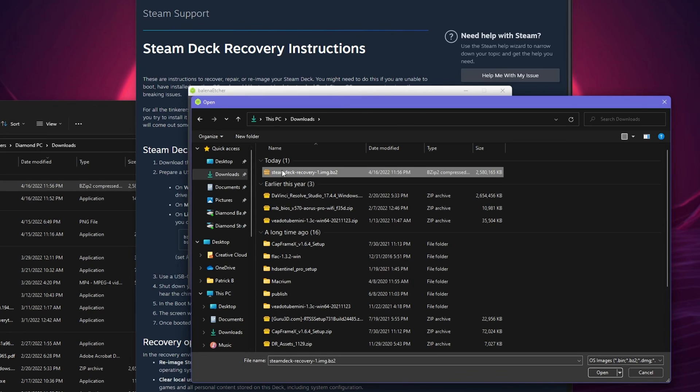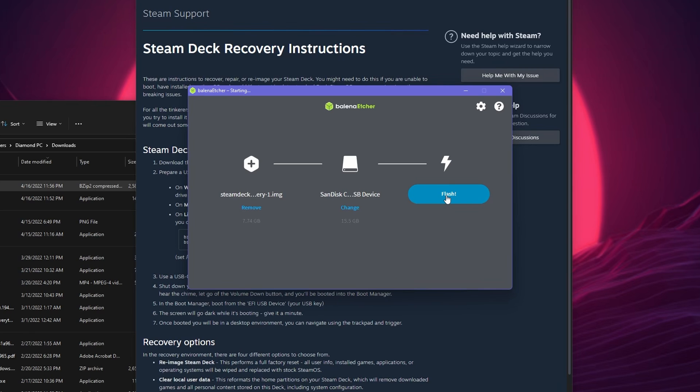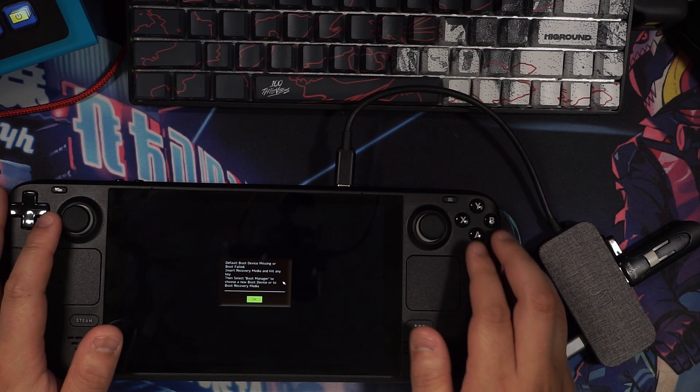Make sure your USB drive is connected to your PC. Open Balena Etcher and select the Flash from File option. Select the SteamOS recovery image, and then select the USB drive as the target. Then hit that Flash button. This may take a while depending on the drive used. Warning — this will reformat your drive, so if you need anything on said USB drive, back it up first. You are now ready to plug this drive into your Steam Deck and reinstall SteamOS.